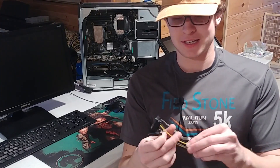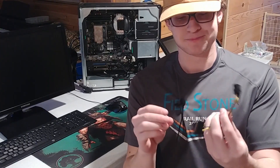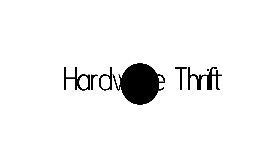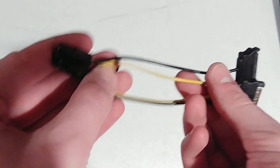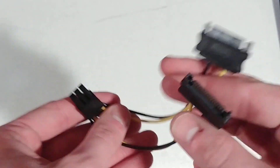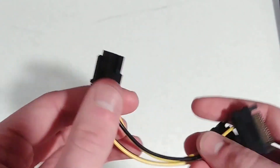Hello, I'm Hardware Thrift and today I'm going to be going over what this device is, how it works, and how you can use it in your computer. In today's video I'll be going over what this component is and how you can use it. So this is a 2x SATA to 6-pin PCIe power connector.